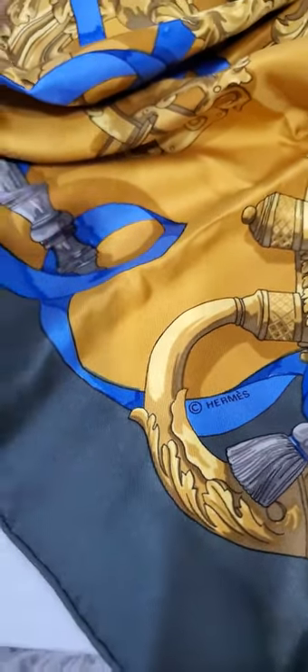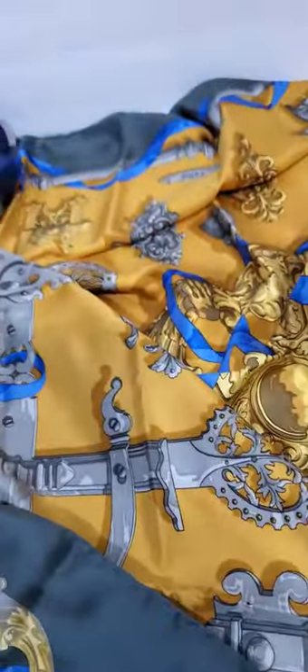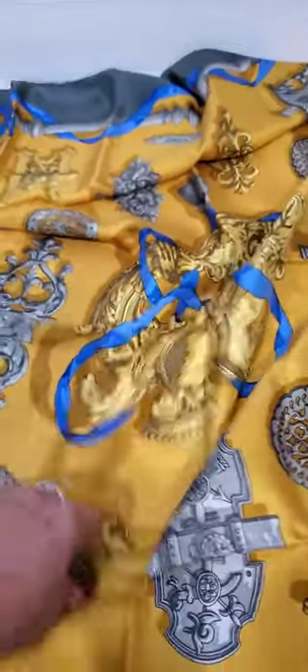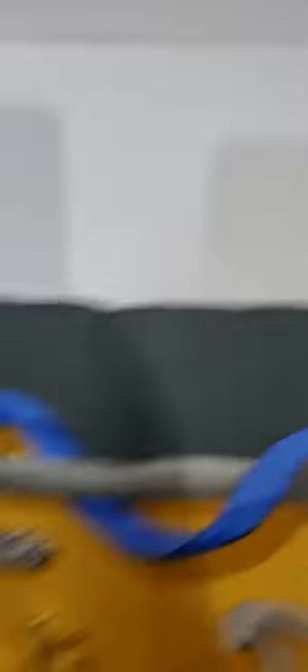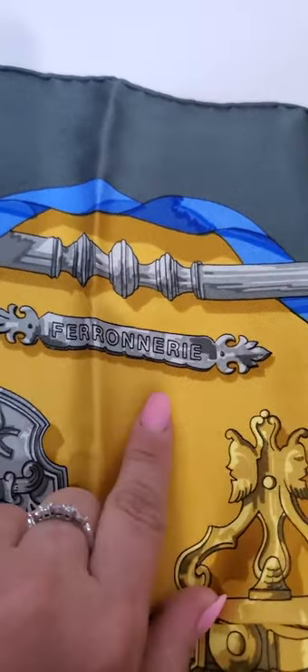Somewhere in the scarf you will always see a label — it has to be somewhere in the scarf. That's another thing. Also, every scarf has an actual name of the piece, just like a work of art. The name is right here.